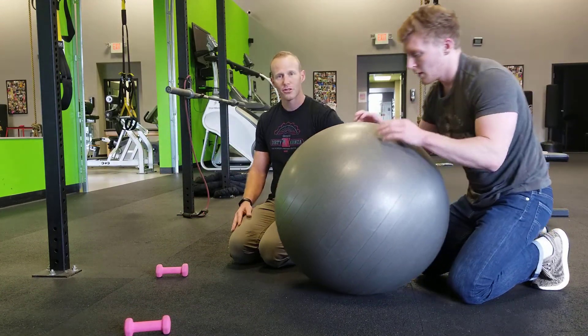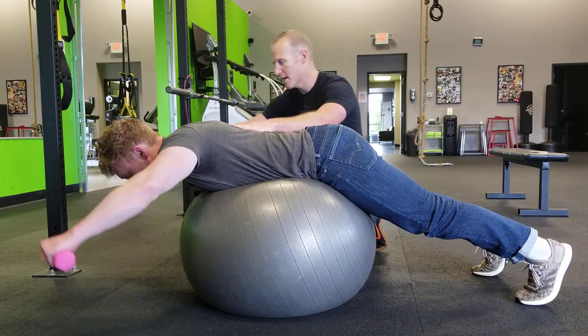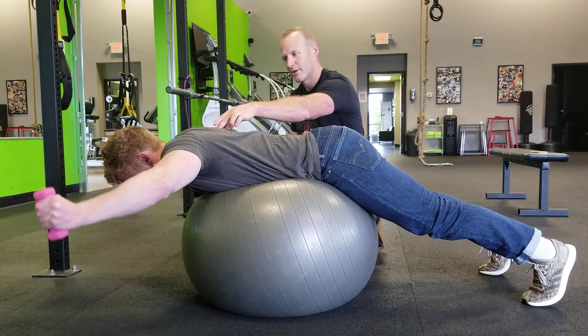We're also going to do the Y exercise, and we'll maybe even throw in the A's as well too. On the Y exercise, we're going to come up in this direction. We're going to have our thumb up right in through here, and then we lower back down, right into that and really feel it in this area right through here.